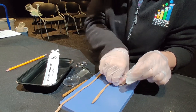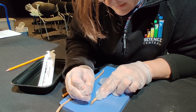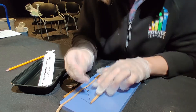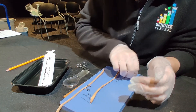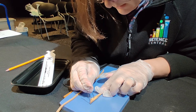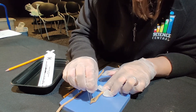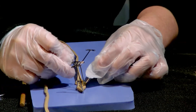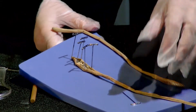They will use their pins to pin their earthworm by the mouth to their dissection pad, and then pinning just the skin to the side so that it opens up the earthworm and we can see its internal organs.